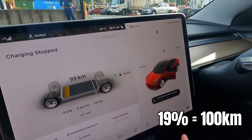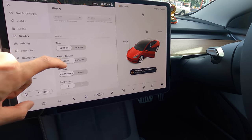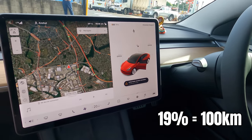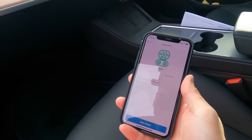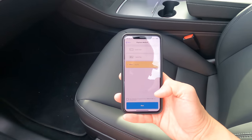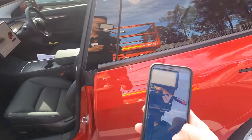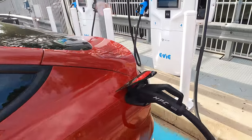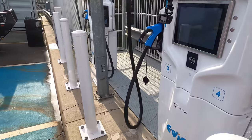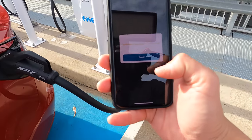Anshul's got it on distance display, so we'll change that to energy. He's got it on 19% — this will be interesting to see how fast we can get it. Let's press 'begin charge.' Got it on PayPal — next. Connecting... payment accepted, starting session. Your charging session is underway.